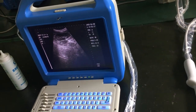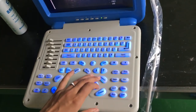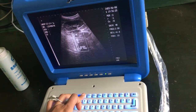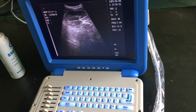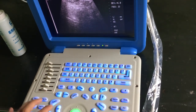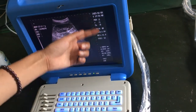Let me choose a function to show you how to use it. For example, Obstetrics — we press it, choose HC, press left, press middle, and press it again. We can then get the measurement result.